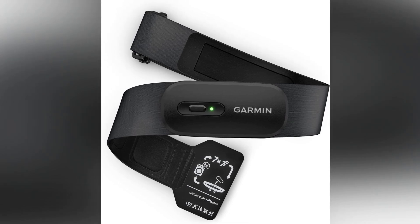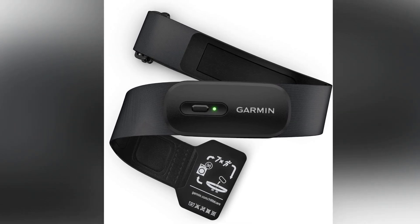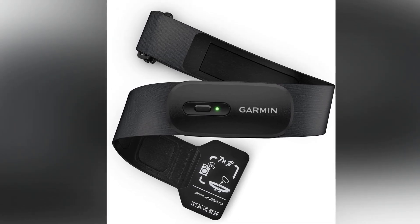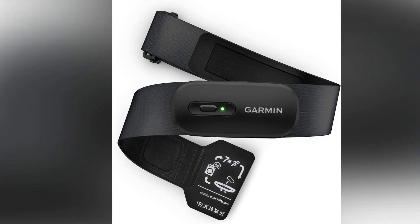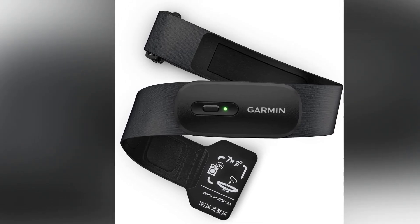If you're serious about tracking your fitness metrics with reliable precision, the Garmin HRM200 is worth considering. It's perfect for those who value accurate data, a comfortable fit, and low-maintenance usability, making it a great companion for your fitness journey.